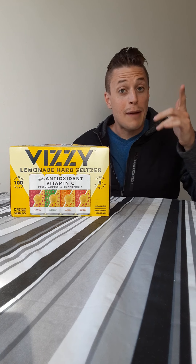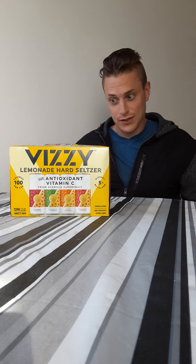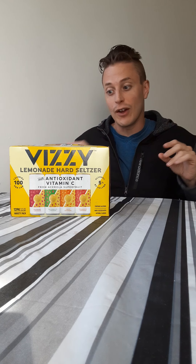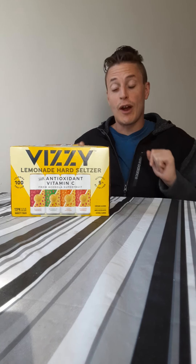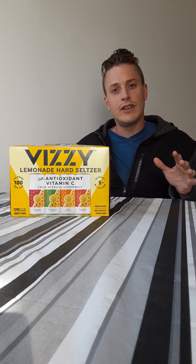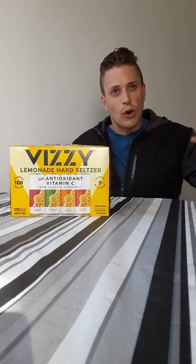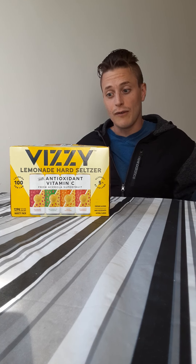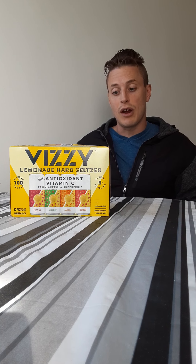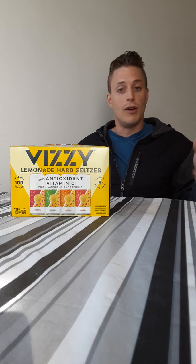Hey y'all, welcome back. Doing a rapid review today — trying a new thing, got a couple suggestions to do a quick review so I'm not going to go into tons of details. This is the Visi lemonade hard seltzer. We've done a ton of Visis — not my favorite brand, kind of right in the middle score-wise, flavor-wise. Very sweet, all of them. Done a few lemonades so this is probably going to be very sweet, but we'll see — this is sight unseen, a new one.